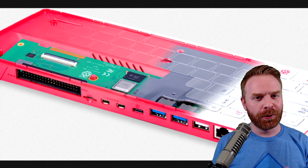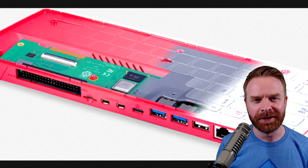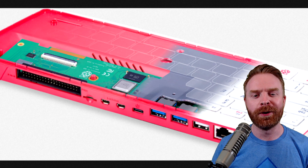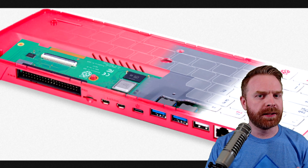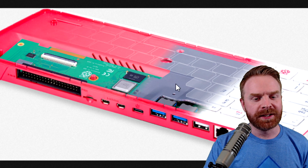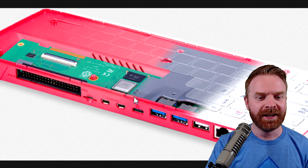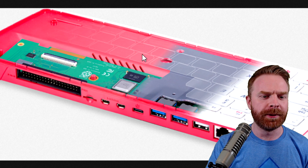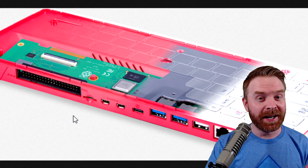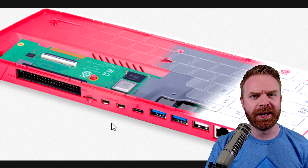Now in terms of cooling for the Raspberry Pi 400, this is where things continue to be interesting. The Pi 4 is notorious for running extremely warm, and the Pi 400 is clocked even higher than the Pi 4 right out of the gate. But it looks like the entire keyboard here is acting as a giant heatsink — a metal slab that runs the entire length of the keyboard — in which case heat management might actually be very good, and it might work very similar to the way a Flirc case works.